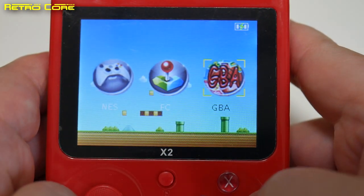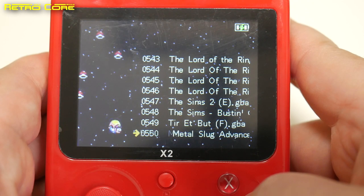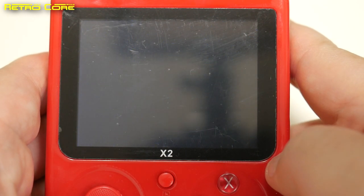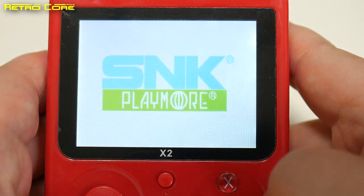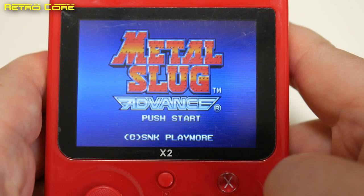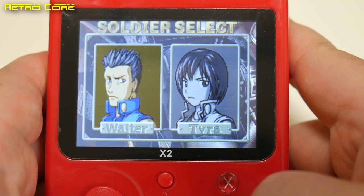Alright, let's take a look at Game Boy Advance and see how it handles that. There are bloody hell 550 Game Boy Advance games on this thing. I do know that's true because when I put this into the PC they're all listed as standard ROMs. So you can just drag and drop whatever ROM you want onto this machine and it'll just show up in the menu. Okay, let's hope Game Boy Advance emulates better than Mega Drive did.